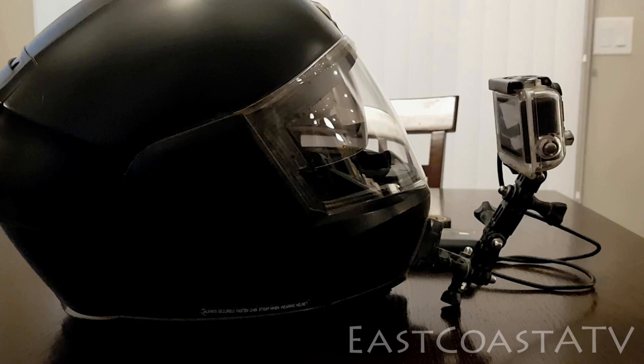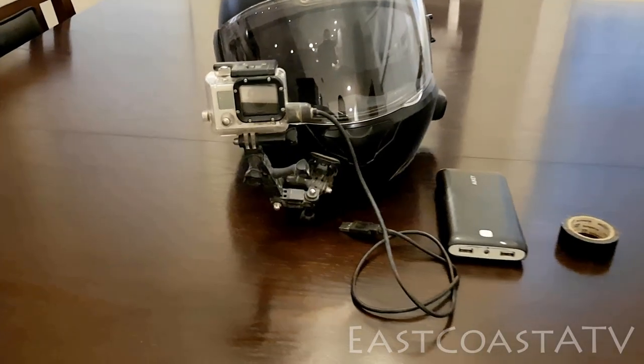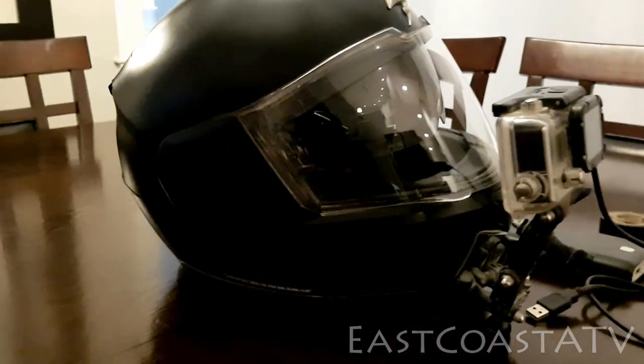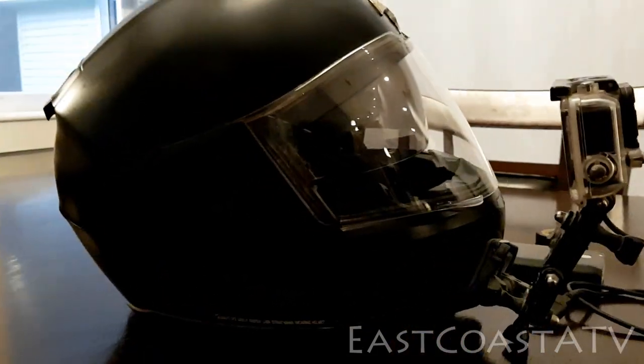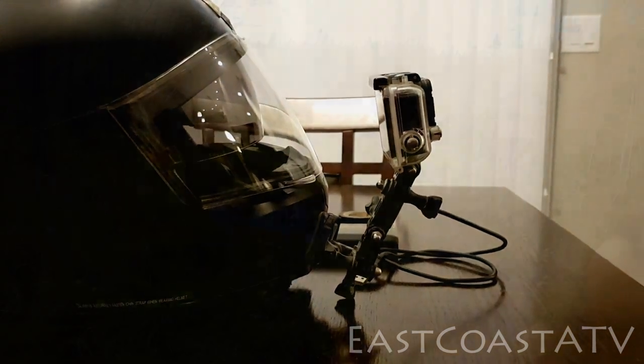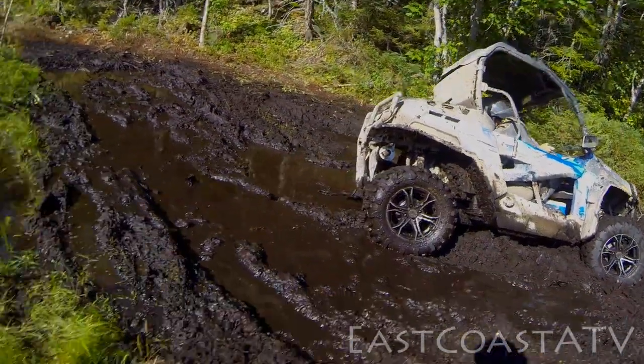For camera placement, I currently have mine mounted on the chin of my helmet. I have it there because I have a modular helmet that flips up and down, and pretty much the only place I can put it is right on the front. I have mine mounted up quite high and, believe it or not, it doesn't really bother my line of sight. I can also tell if the camera gets knocked — if it's moved forward, backward, or isn't quite level.